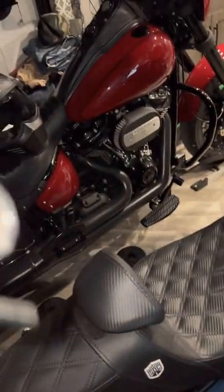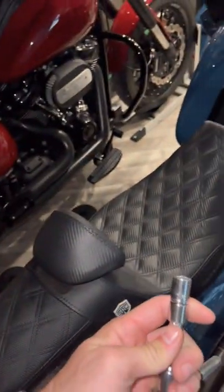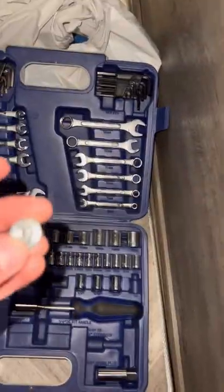First, you're going to start off with a seven-sixteenths socket and take these guys off — there are four of them, right down there, so you can see them.